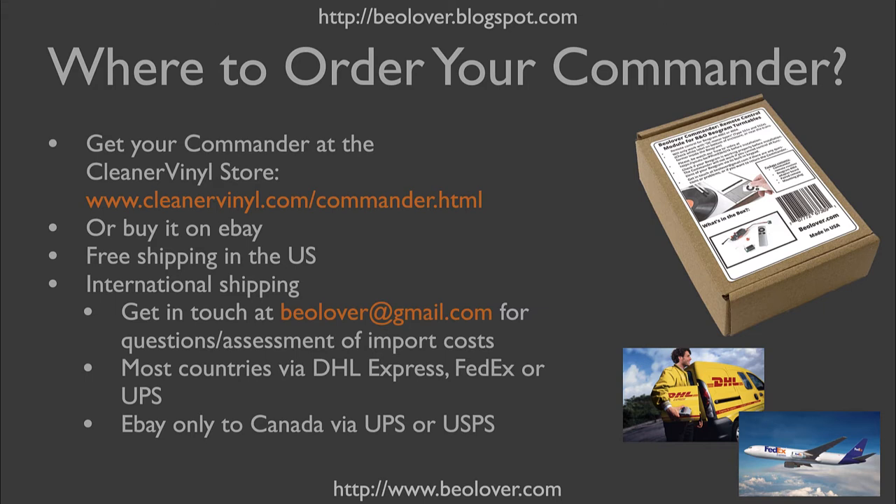If you have questions about international shipping or general questions, shoot us an email at BioLover@gmail.com. We can ship to most countries via DHL Express, FedEx, or UPS. Please note, if you buy it on eBay, where we also have a link, we can only ship to Canada outside the US, using UPS or USPS. Get in touch if you're interested in the Commander.